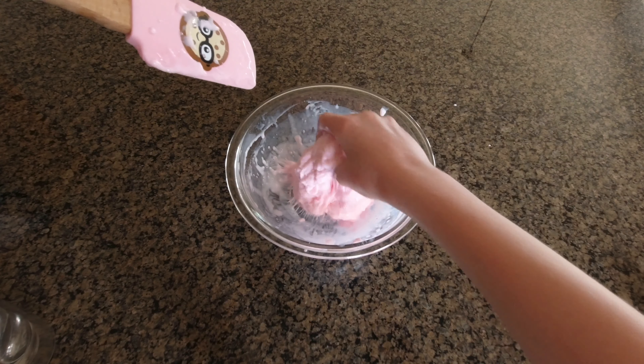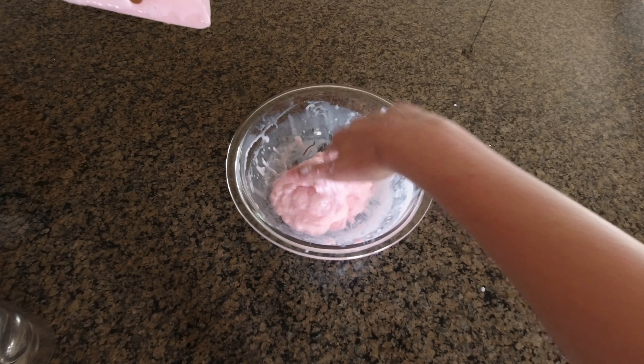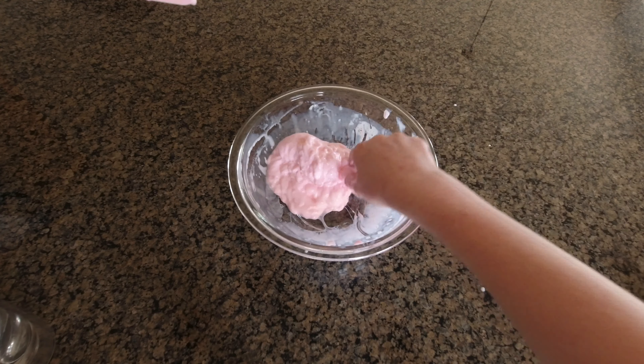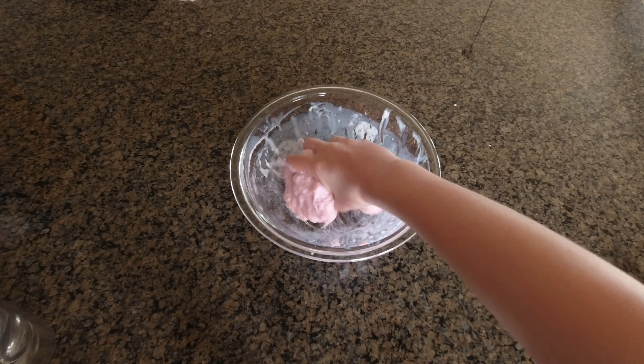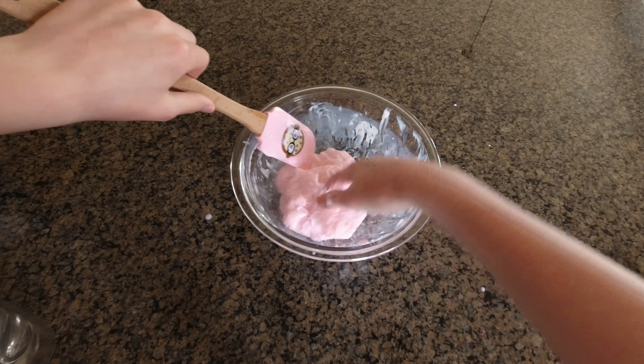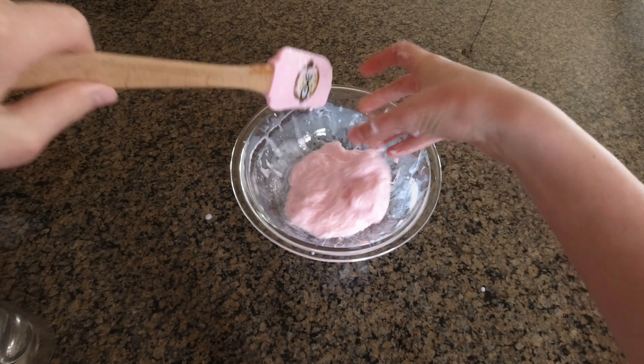Slime is so fun to make and I just really love it. Slime is very calming and so fun to play with. It's so fun to make and it's very, very satisfying. You can also add many things into it to make it crunchy, soft, stretchy, and there's so much more that it can be.